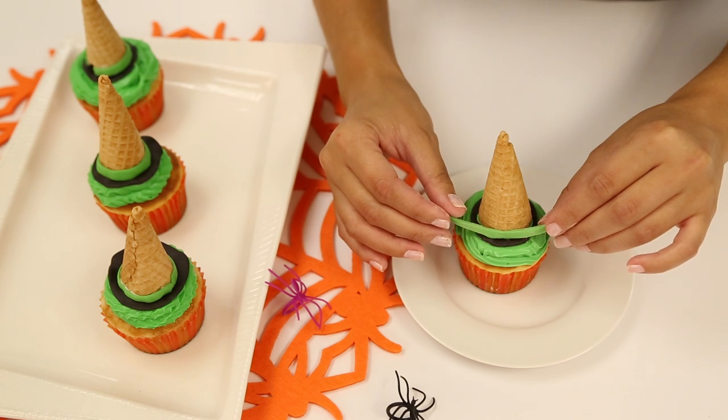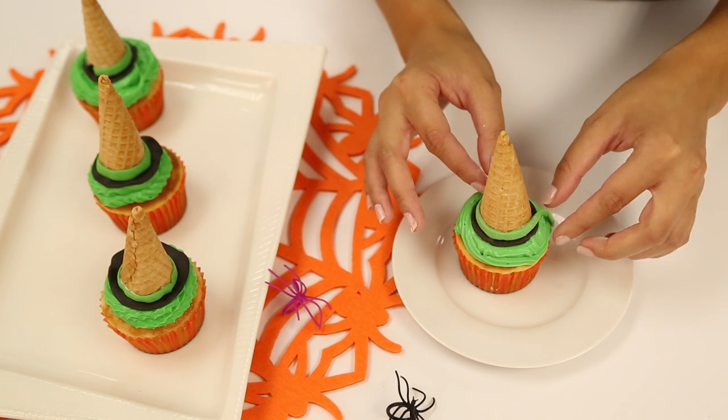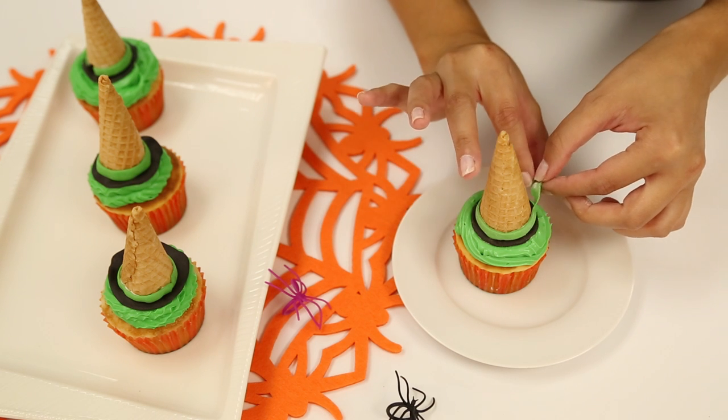Last but not least, take a strip of your green fondant and wrap it around the cone, making that nice little detail of a witch's hat.